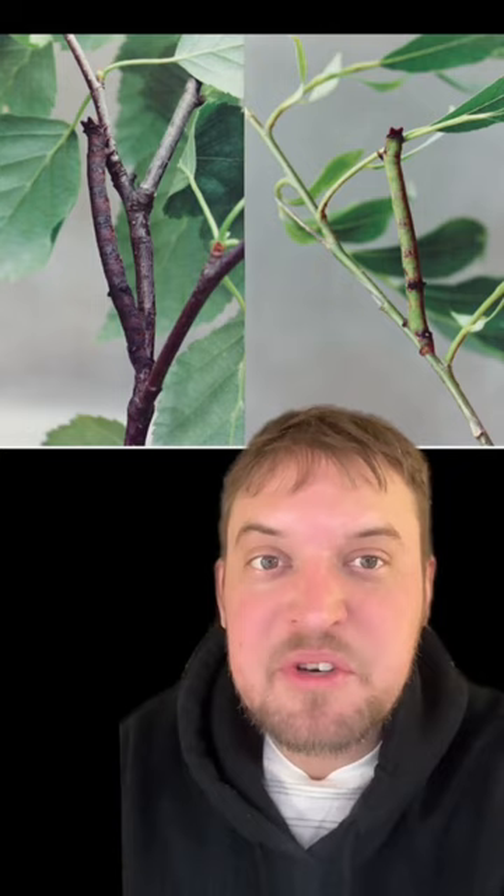Even some insects like these peppered moth caterpillars are countershaded so they appear more flat. Yet another scientific gold star for the peppered moth.